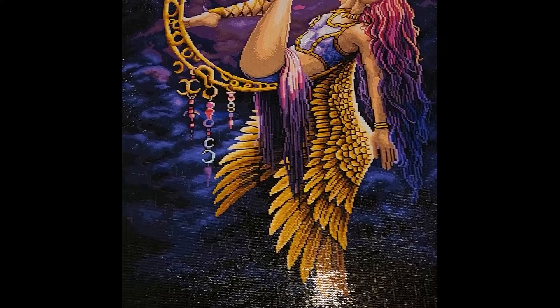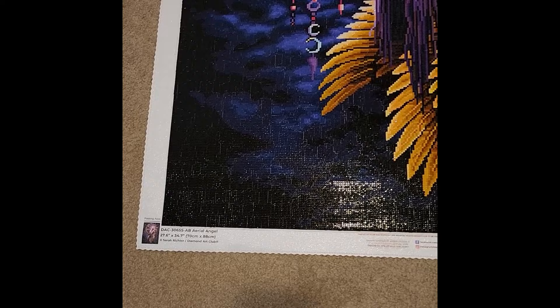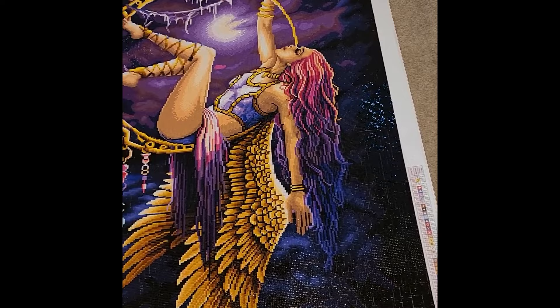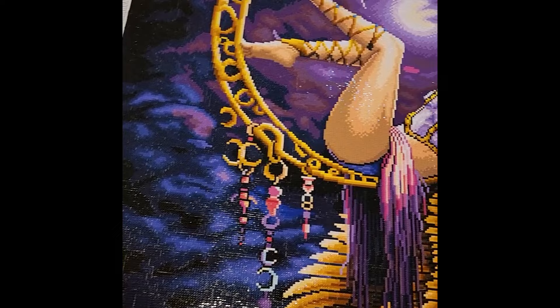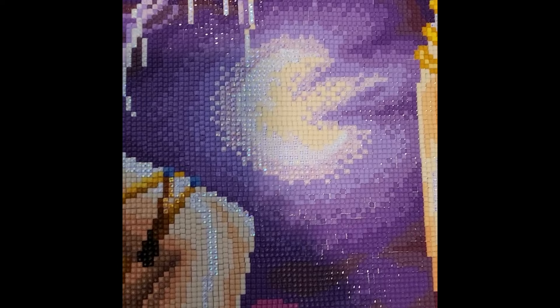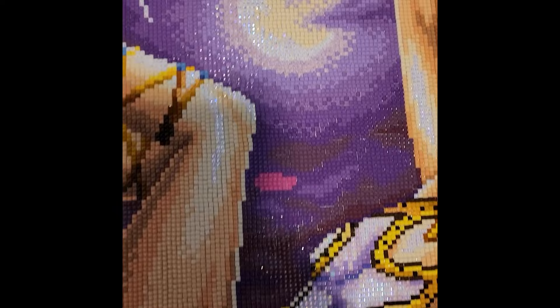My 14th completion of the year was Aerial Angel by Sarah Richter — a 27.6-by-34.7-inch, or 70-by-88-centimeter canvas. I absolutely love the background, even though it has a lot of dark colors like 939 and 823. The blues render really well, the clouds look nice, and the moon was full ABs. This kit had 49 colors and three ABs: white, purple — both visible in the moon and on her knee — and yellow ABs in the feathers of her wings.